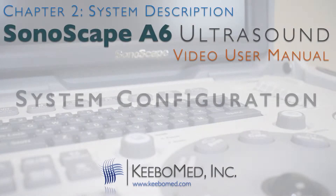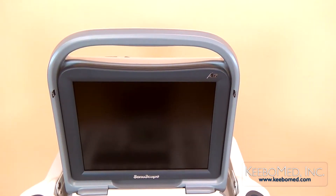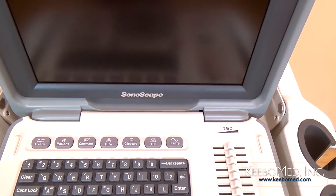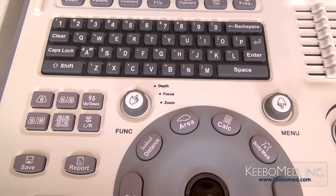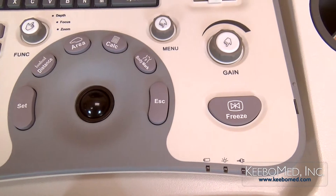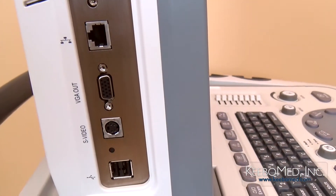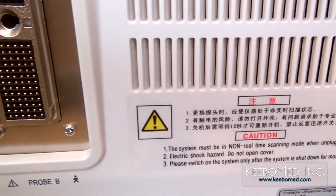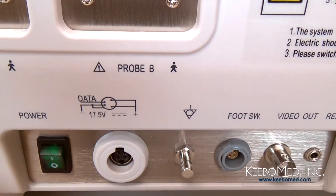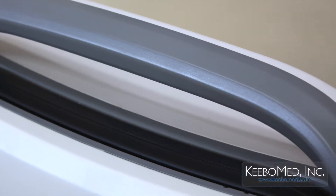Here is an overall look at the design of the A6. The top of the ultrasound has a strong integrated carrying handle.